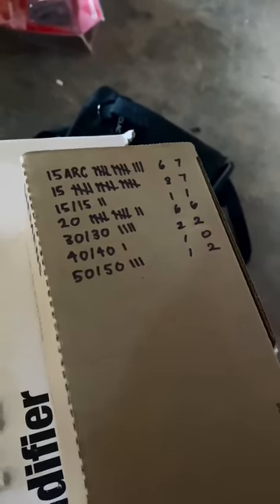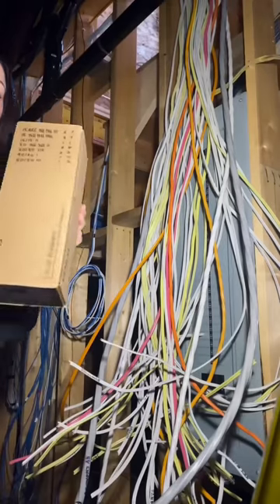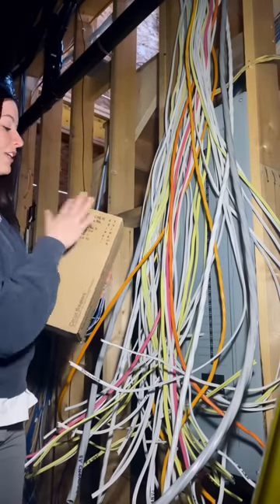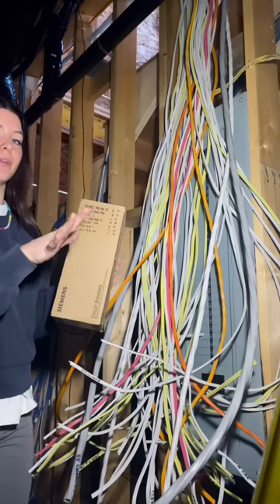Once you get those wires in there, you know where they go, you know what side they're going to, and you don't have to think. Now that I've tallied out the amount of wires going on each side of the panel, I'm going to go ahead and separate them evenly.